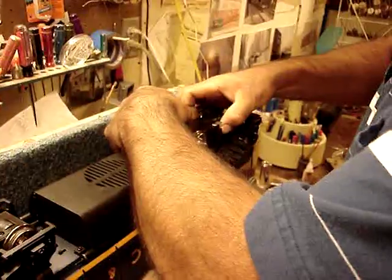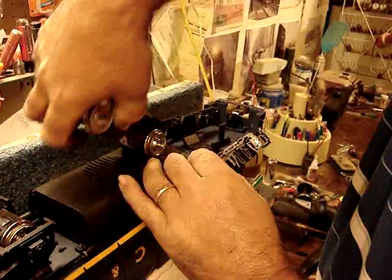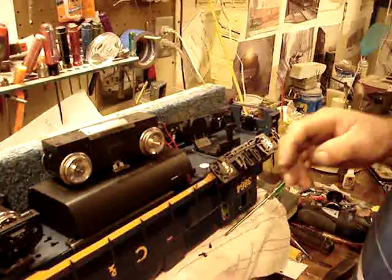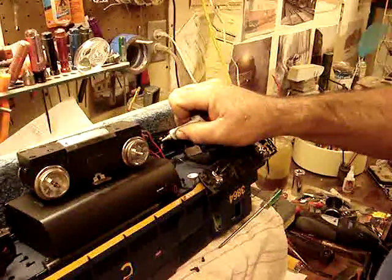Pop the motor block, slap it sideways, and just lay it right over, just like so. Take a little bit of dielectric grease in your cups.